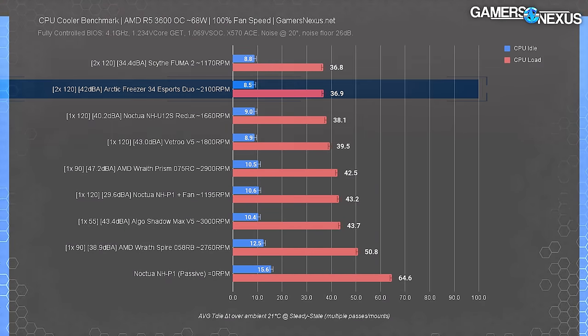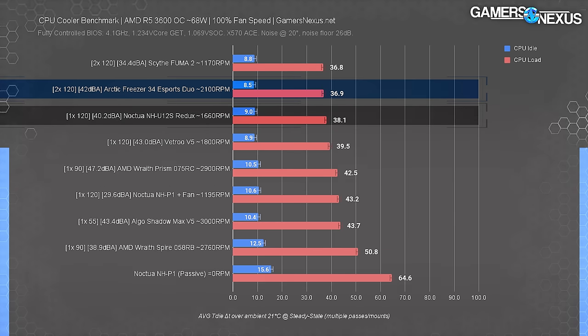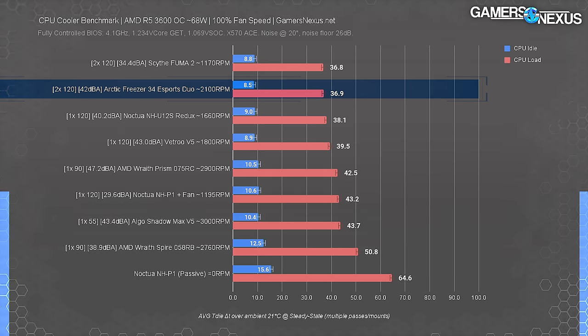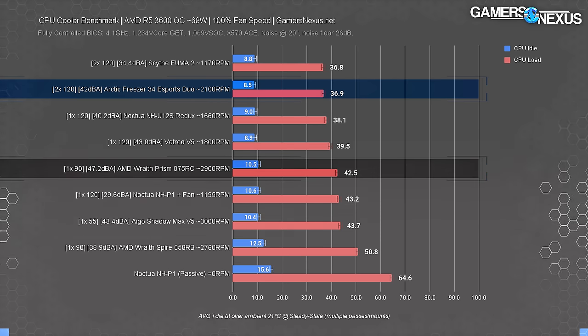Next is our 100% fan speed test with a 68-watt heat load, designed to show the absolute maximum cooling performance. The Freezer 34 Duo is practically tied for first place with the Scythe Fuma 2 at 37 degrees Celsius over ambient, and within margin of error of the Noctua NH-U12S Redux. Noise lands at 42 dBA for the Freezer, making it far less efficient than the Fuma 2 for noise. Noctua is similar to the Freezer for noise, so this chart really just makes the Fuma 2 look good. The Freezer is also 6 degrees cooler than the AMD Wraith Prism — and quieter.